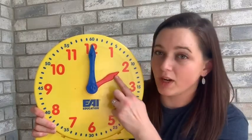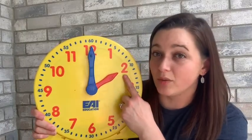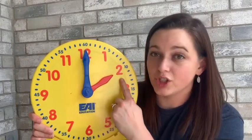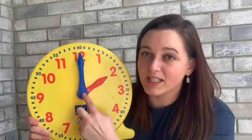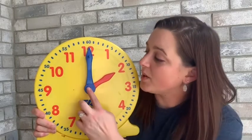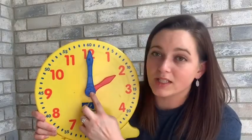We're going to look for the short hand and the number it's pointing to. Right now it's pointing to the two, so we're going to say two. Then the blue hand today is always going to be pointing to the twelve because we're telling time to the hour. When the blue hand is pointing to the twelve, we say o'clock because we're talking about the top of the hour.